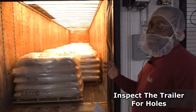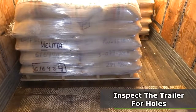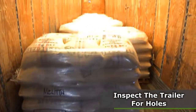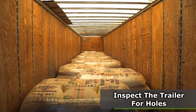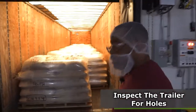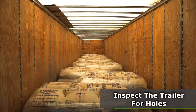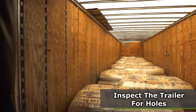The next step is to check the trailer for any holes in the floor, the walls, and the roof. I'll do a quick check to see if I see anything conspicuous that needs to be reported. Things look okay.